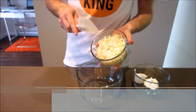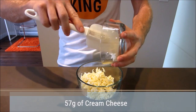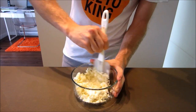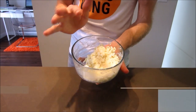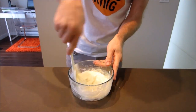Grab yourself a mixing bowl and add in your mozzarella cheese — one and a half cups — and then roughly 57 grams of cream cheese. Mix that around together a little bit, then pop this in the microwave for around a minute and a half to two minutes until it's nicely melted. After a minute and a half this looks good — it's really nice and smooth and easy to mix.